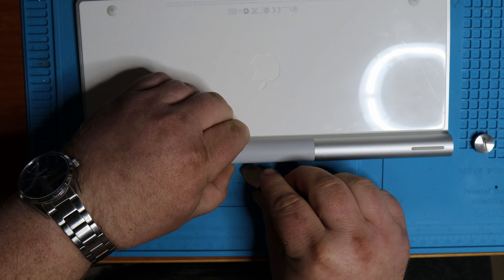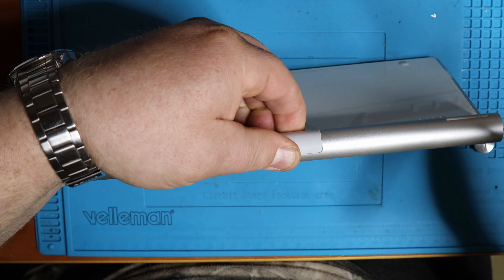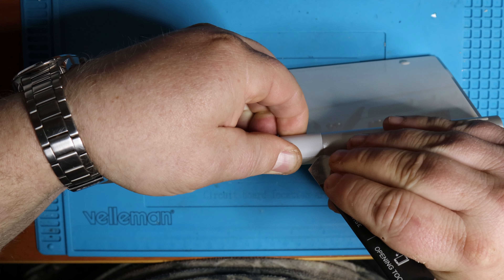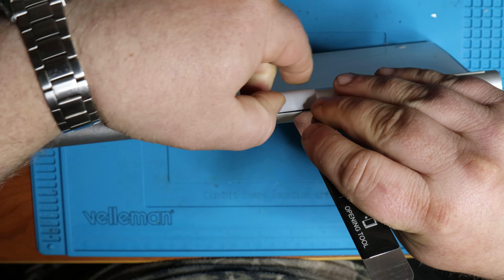Hi guys, welcome back to another repair video. In this video I will be fixing this Apple wireless keyboard which has a stuck battery inside the battery compartment.